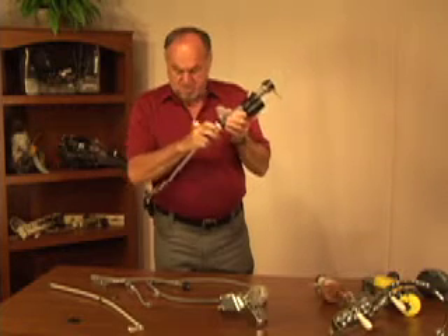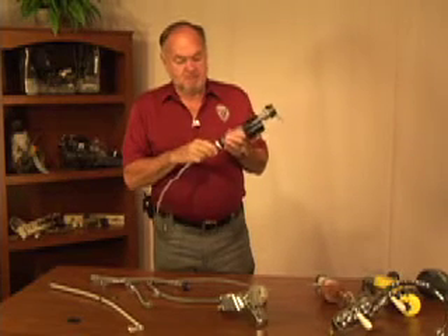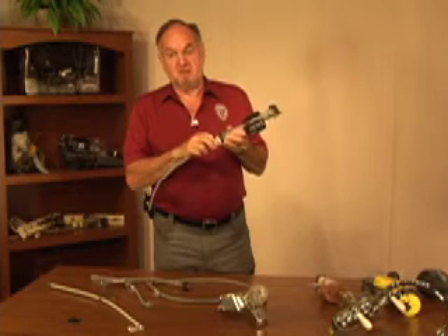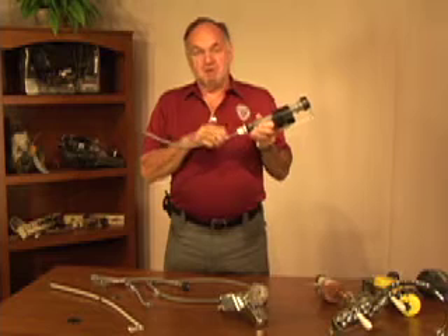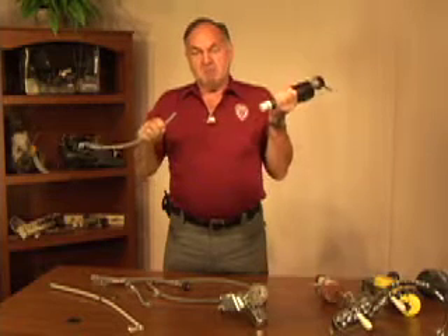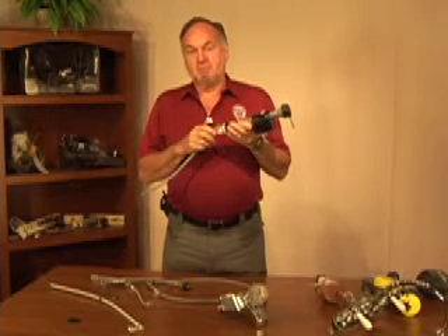If a failure in this particular one occurred, it would be a failure as part of the valve, not the line. One of the problems with this type of installation is if it is not properly installed and the proper components used — and often even if it is — there is not sufficient gripping force to hold the line. It does provide a watertight seal, but as pressure occurs during flush cycles, the line moves and will eventually disconnect. This is called line back out, and in that case you have an installation failure of improper material use.